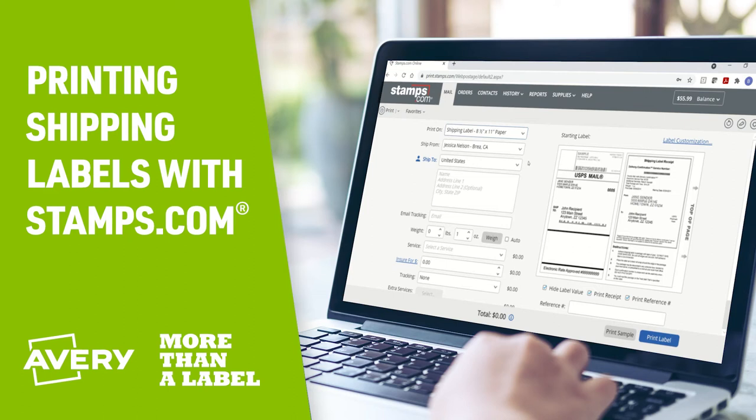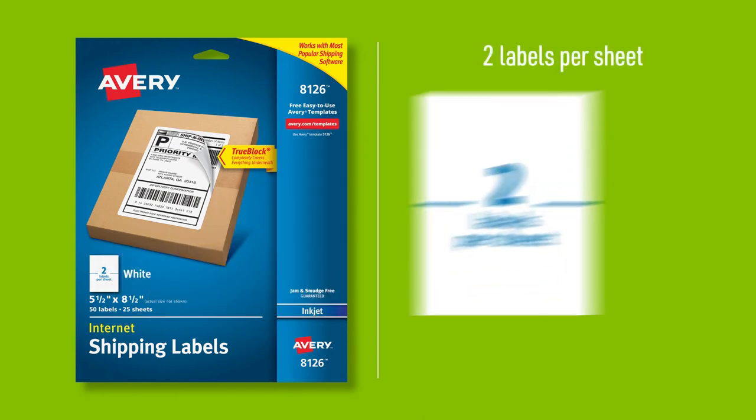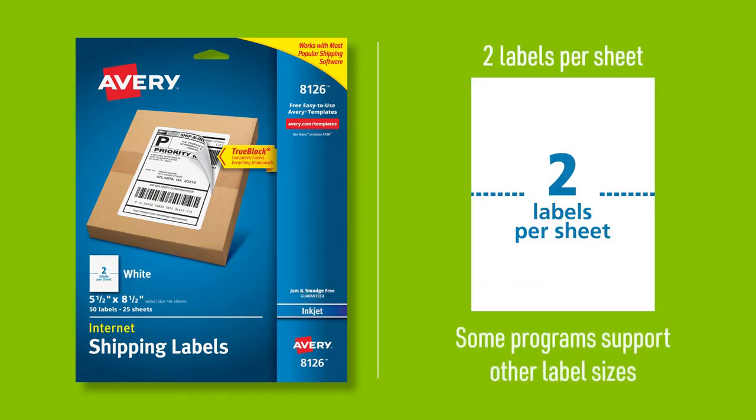Templates for Avery shipping labels are built into many software programs. The Avery labels that work with most shipping programs have two labels per sheet, although some programs support other label sizes as well.